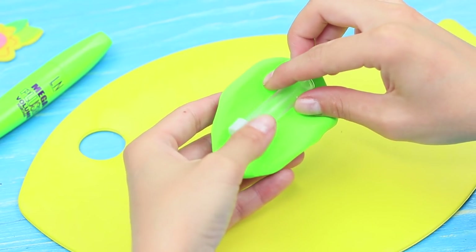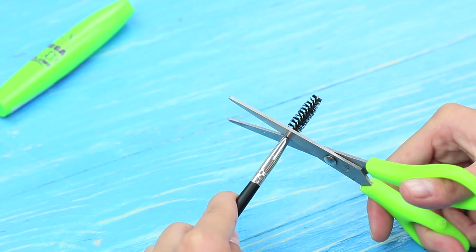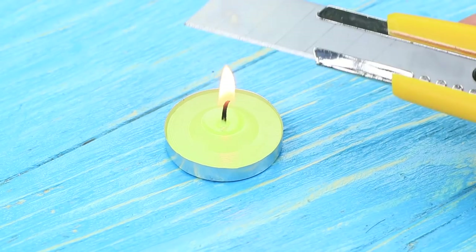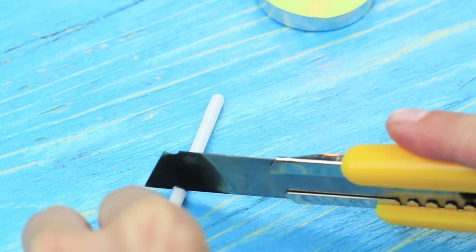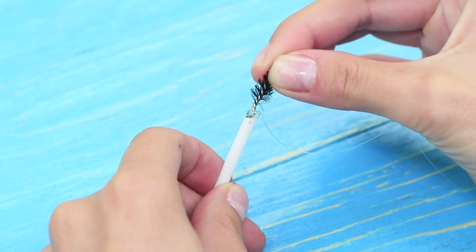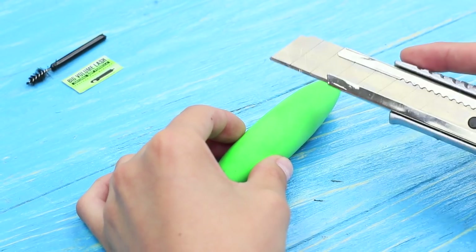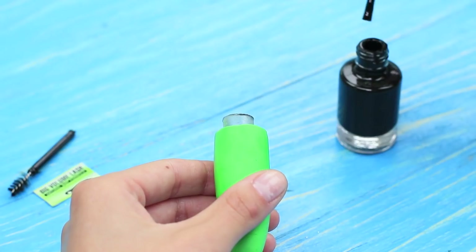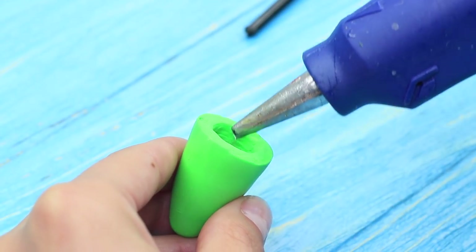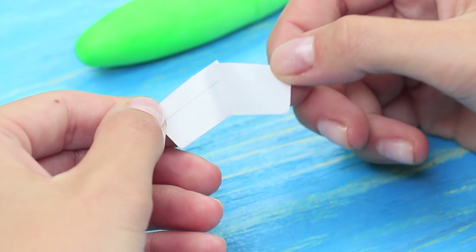Cover a plastic tube with light clay and shape it into a mascara tube. Take some bristles out of a spoolie brush. Cut off a piece of a plastic stick and hot glue the mini spoolie brush to the stick. Paint it black using nail polish. Cut the clay so that the cap can be taken off. Cover the visible part of the tube with black nail polish and hot glue the spoolie brush to the cap. Add a mini logo.